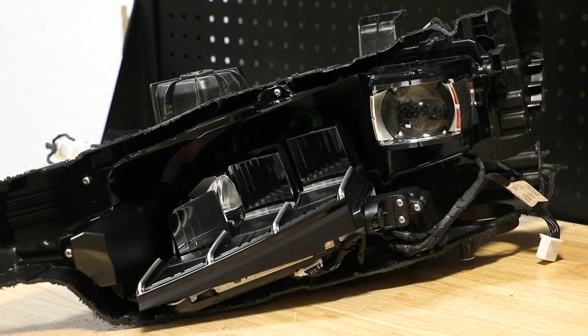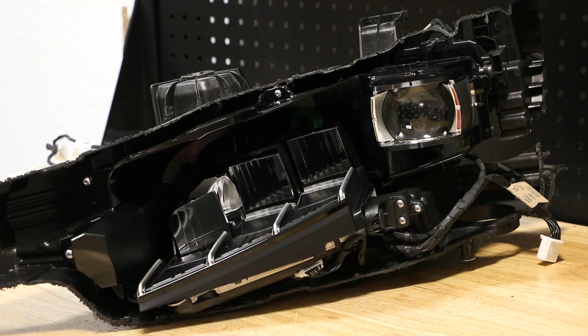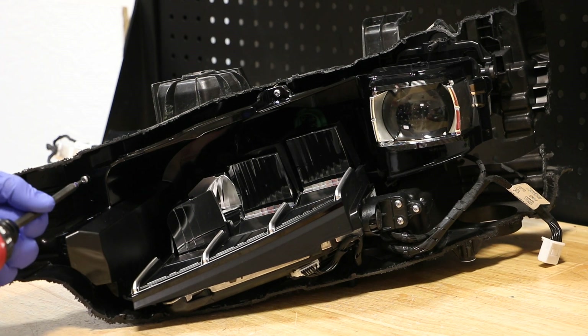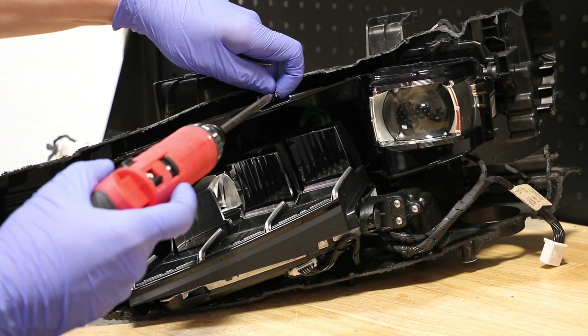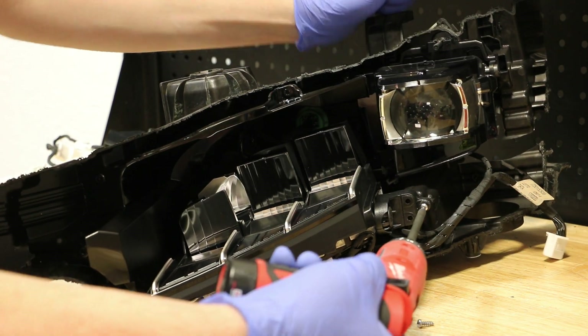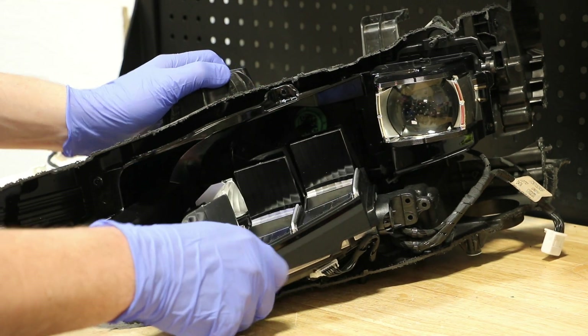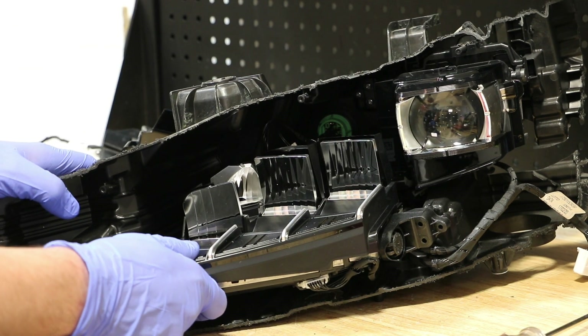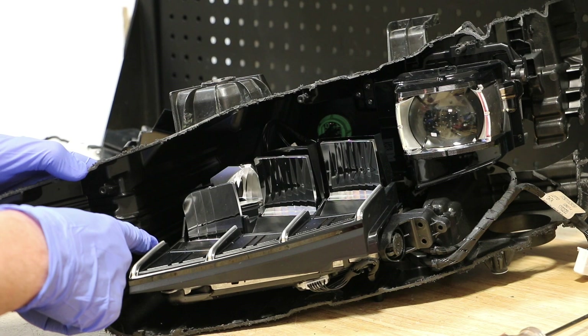Next, I will begin removing the T10 screws holding the inside pieces together. With the screws removed, we can pop this off of the bottom inside corner.